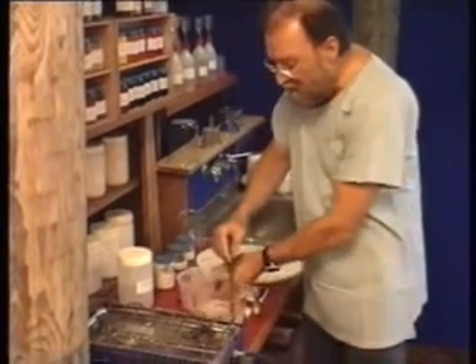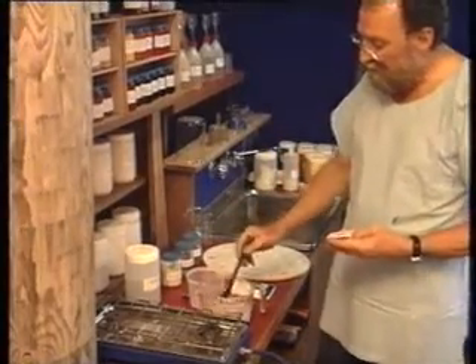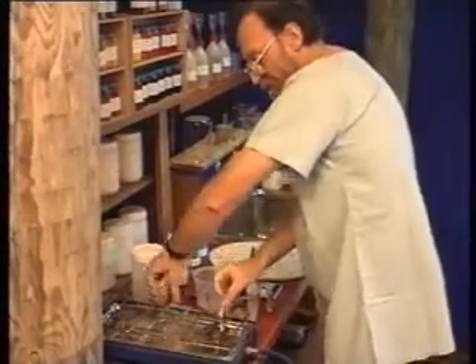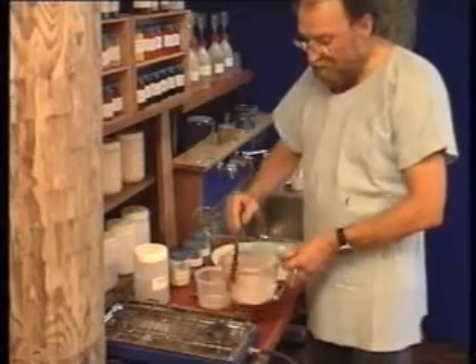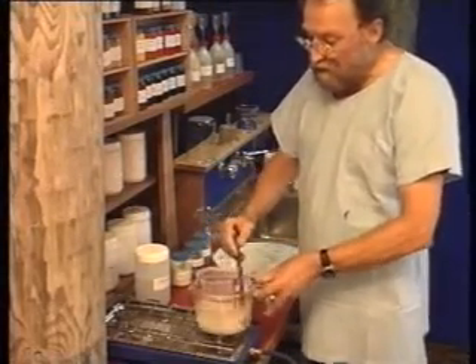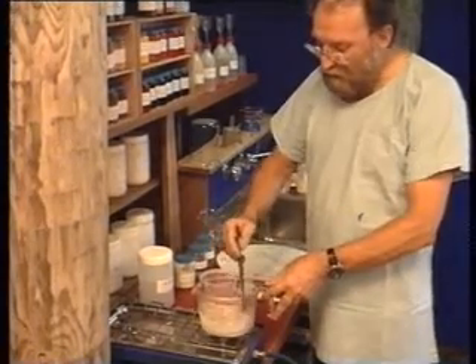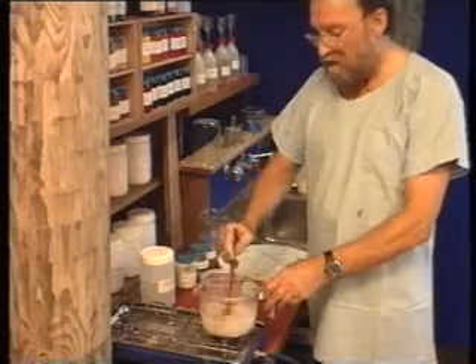Once it's in there, we will heat the mixture and then slowly bring the solution up to heat. We must avoid boiling at all times. Just maintain the stirring action until the whole lot has gone into solution.